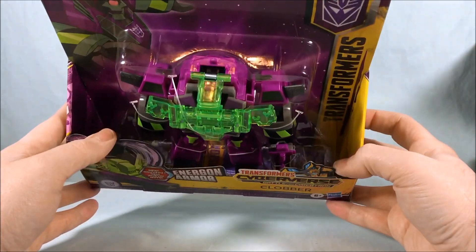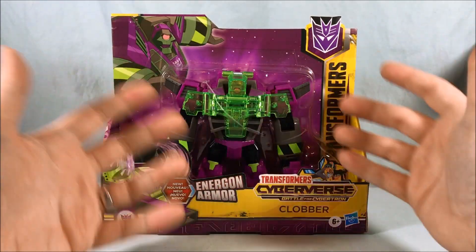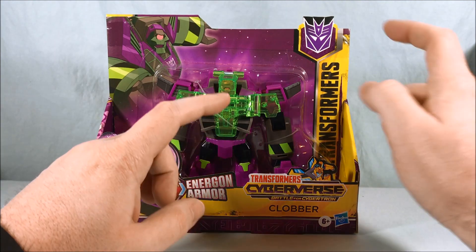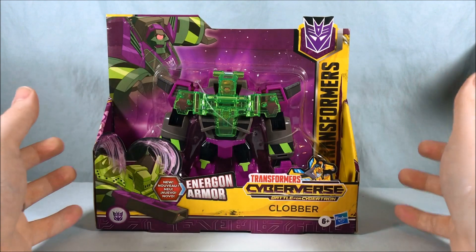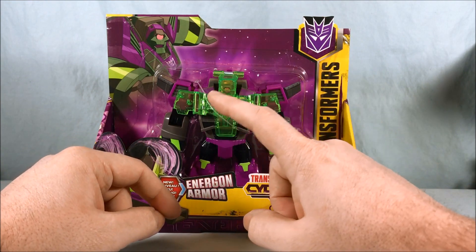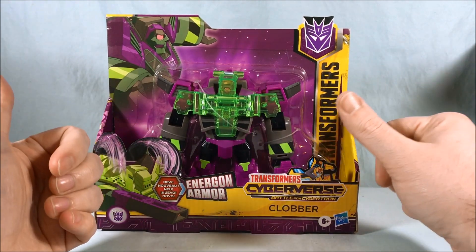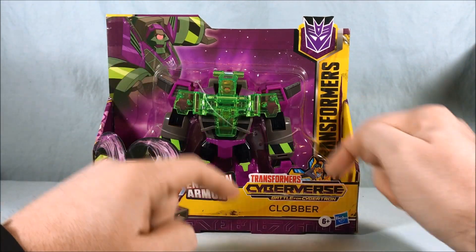The Ultra Class was always called that — I'm not really sure — but you can see it's that similar open packaging that Ultra Class has been coming in since the beginning of Cyberverse. It's interesting that this is Transformers Cyberverse Battle for Cybertron, whereas some things like the new deluxe class figures are called Transformers Bumblebee Cyberverse Adventures. I've also seen a repack of Warrior Class Megatron in that packaging, but this and that Sharkticon pack I got with Hot Rod both said Transformers Cyberverse Battle for Cybertron.